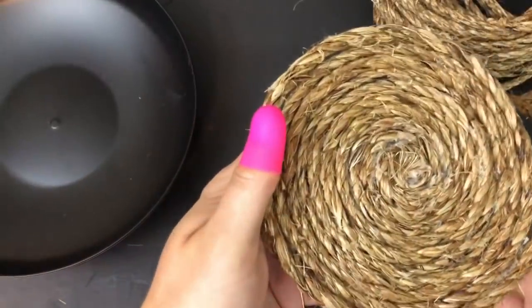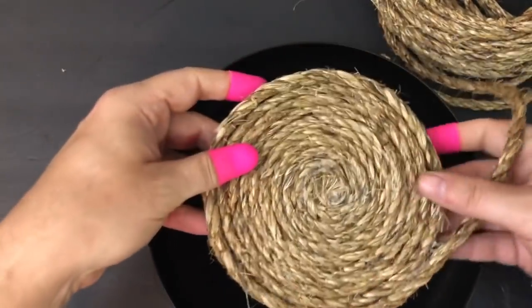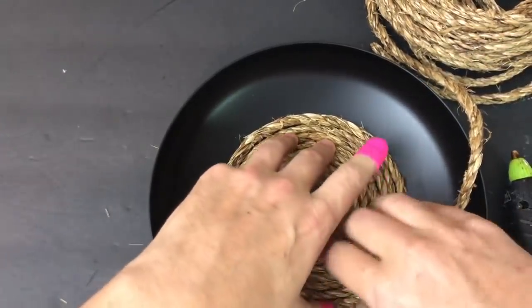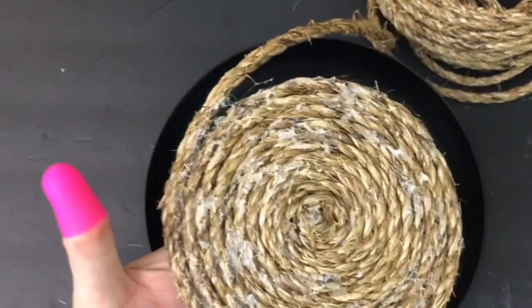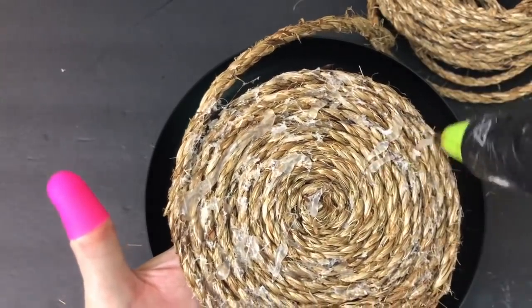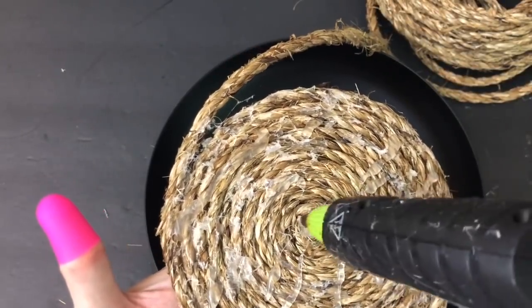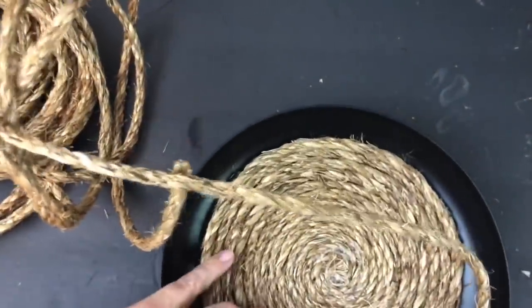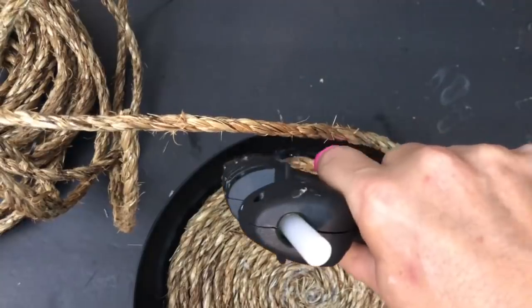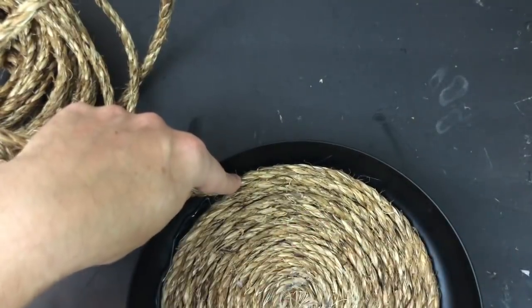Once you've got a disc about big enough to cover the bottom of the bowl, add some hot glue to the back of the rope and glue it directly down to your bowl. Center it — mine wasn't perfectly centered when I glued it down, but hey, it's a handmade craft. Put a generous amount of hot glue and stick it down to the center of the bowl, then finish wrapping the nautical rope about halfway up all around the bowl until you get to where the lip or straighter edge starts to flatten.